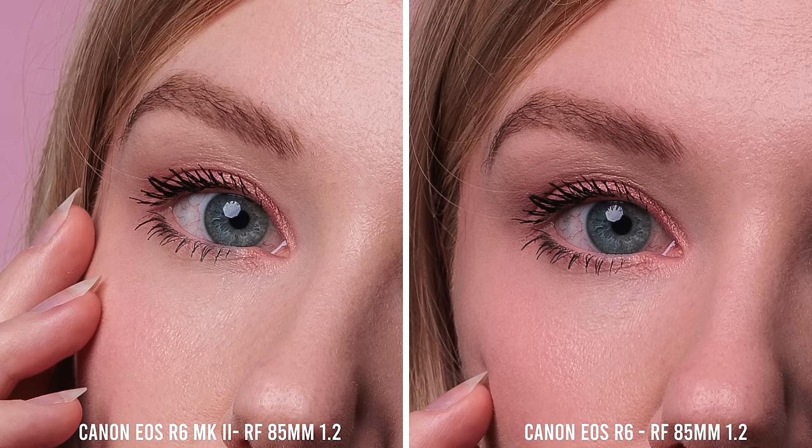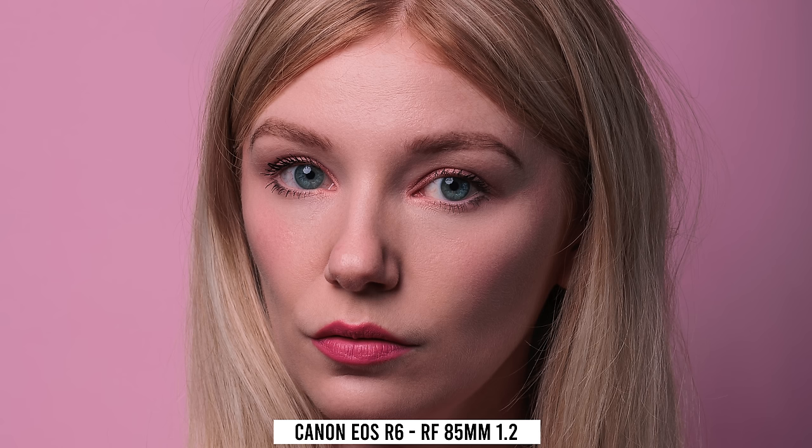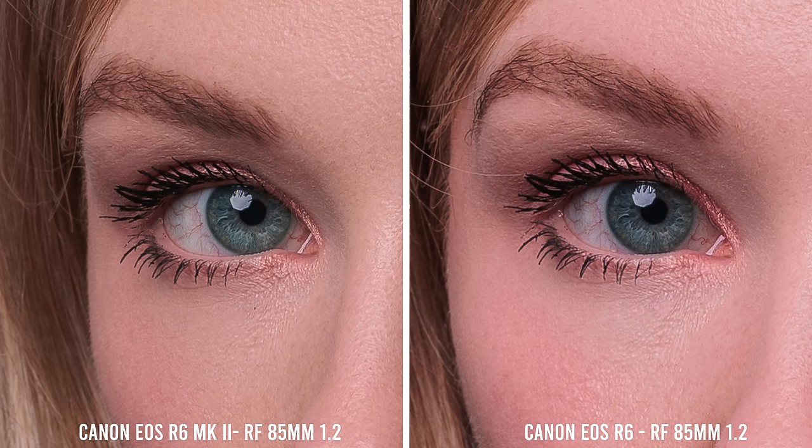Zooming all the way to 300%, the Mark II shows a slightly cleaner image — the iris looks a little cleaner and more detailed, and there's a little more detail in the eyebrow. Taking more shots ultimately found the same results: only at the absolute extremes do you see any benefit to those four extra megapixels. For these kinds of shots I can't really see many scenarios where these tiny benefits make any real-world difference. Again at 300%, maybe a slightly cleaner, clearer iris on the Mark II image.